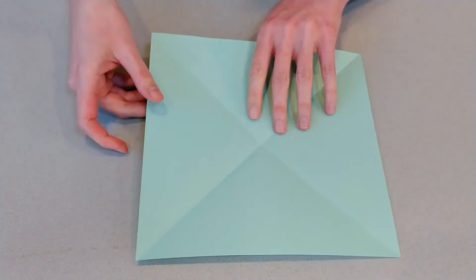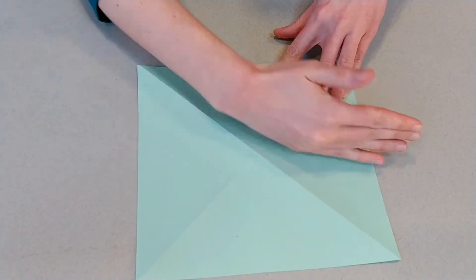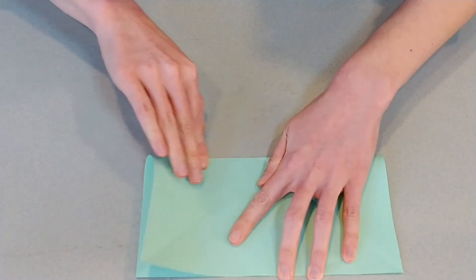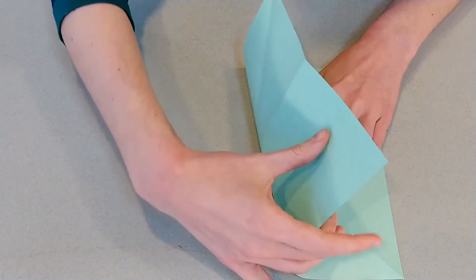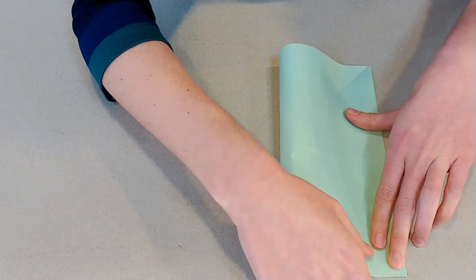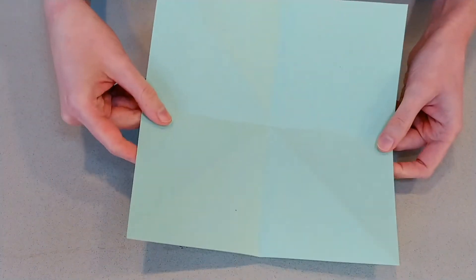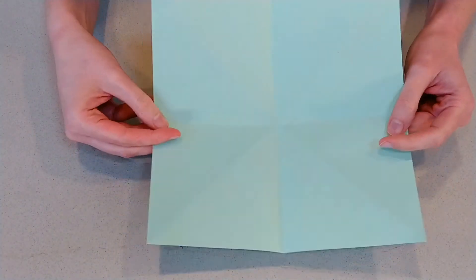We're going to do the same sort of thing, but first we're going to flip it over. Now, instead of doing our plus on the diagonals, we're going to do our plus from the straight side to the straight side. First thing: top to bottom, open it back up, and then side to side. So what you should have at this point is a paper with a plus and a cross — you've got eight sections to your paper, eight triangles together. Now, this next fold is kind of tricky.